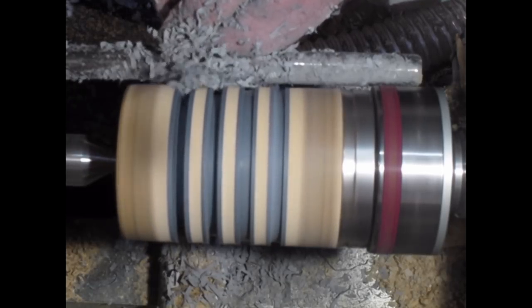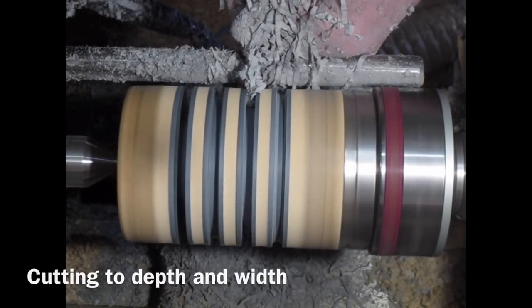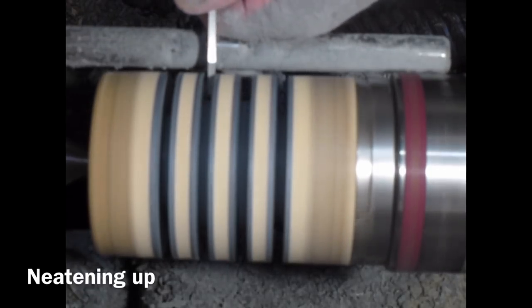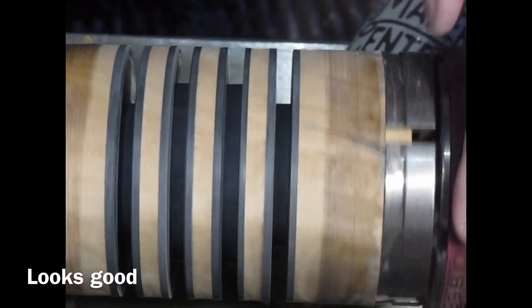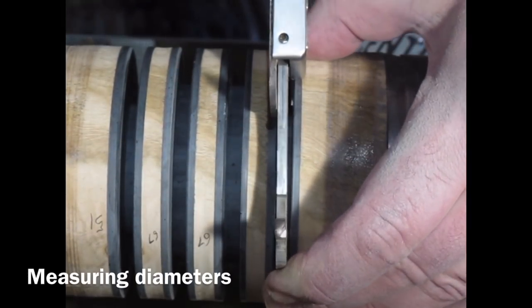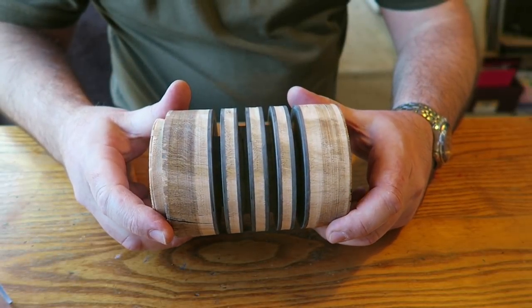I deepen the recesses gradually so it doesn't bind or build up too much heat, neatening them up and getting them nice and square, keeping the parting tool perpendicular to the tool rest. There it is, all finished and neat. I'm checking the internal measurements for future reference and writing them down — here it is with the grooves cut into the Milliput.